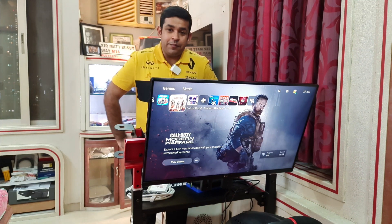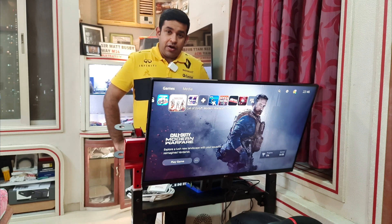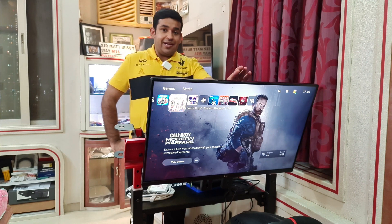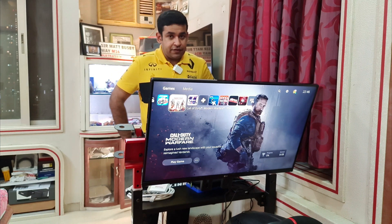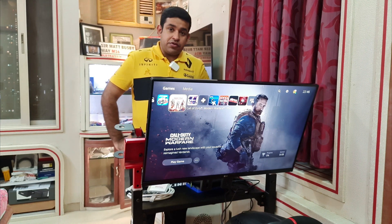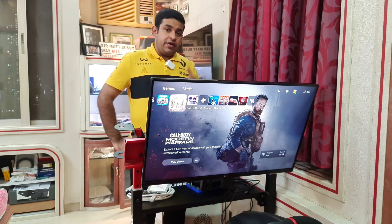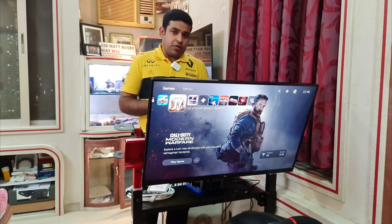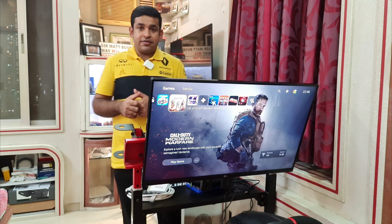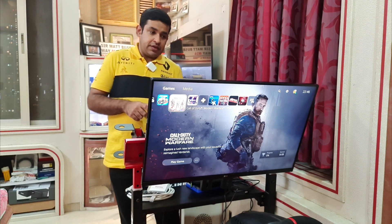Hi guys, this is Kimmy Yanks and welcome to my YouTube channel. Today I will be showing you how to get 120Hz on the LG 32GK650F when you're gaming on your PlayStation 5. If you have not seen my video of the LG gaming monitor, you'll find it in the top right-hand corner — there's the unboxing, setup video, and a first impressions video of the LG 32GK650F.